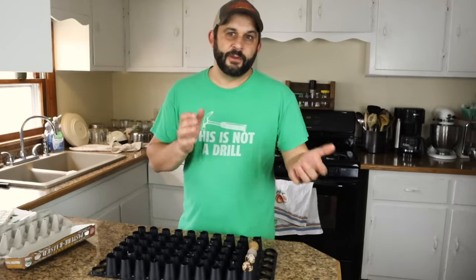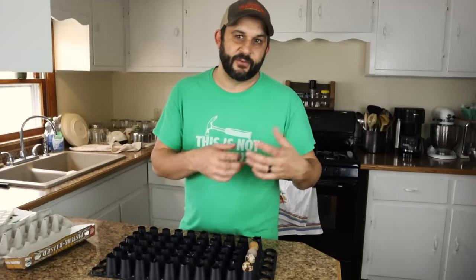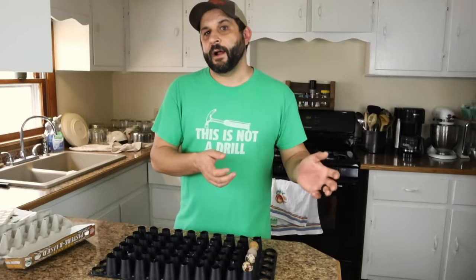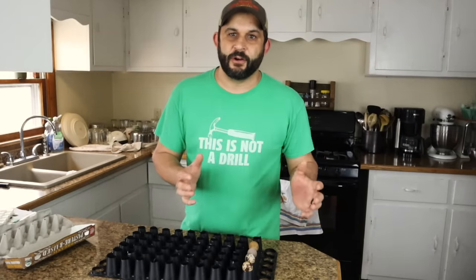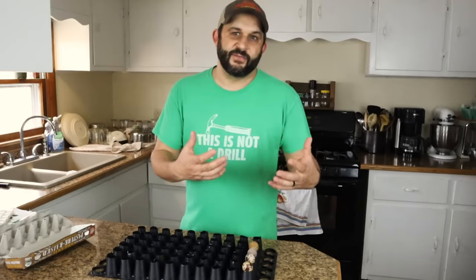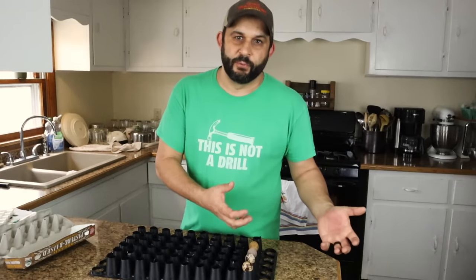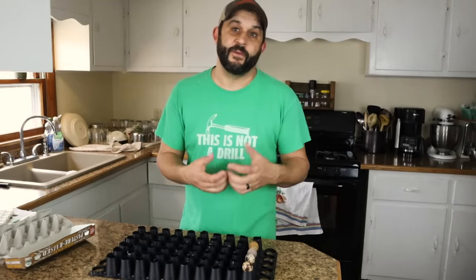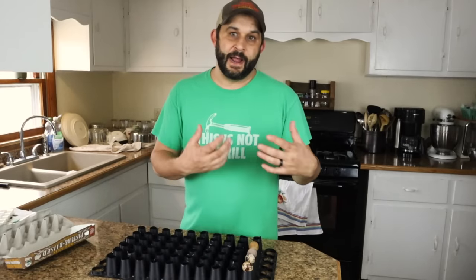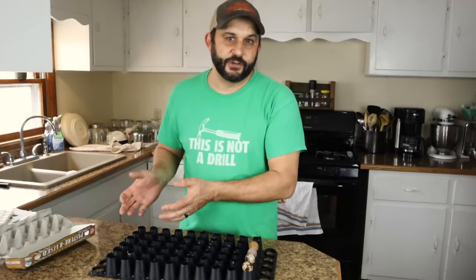I actually have two incubators that I use. One is so that as soon as I move one batch out to start hatching, I can start incubating more in my first incubator. But it also helps keep your main incubator — the one with the egg turner — cleaner. I've found that having a cleaner incubator to start the eggs in really helps improve hatch rates with quail eggs and chicken eggs. So I have one incubator with my egg turner, and when it's time for them to lay still, I move them to the second incubator where all of the hatching occurs.